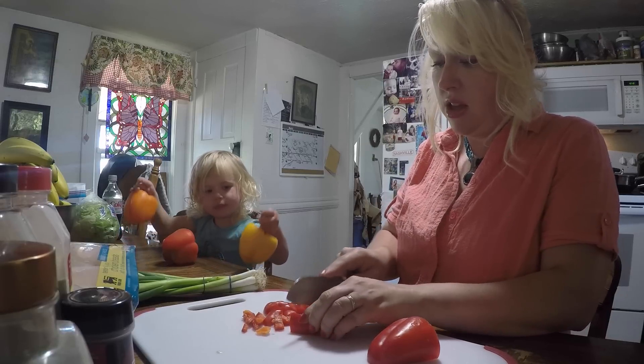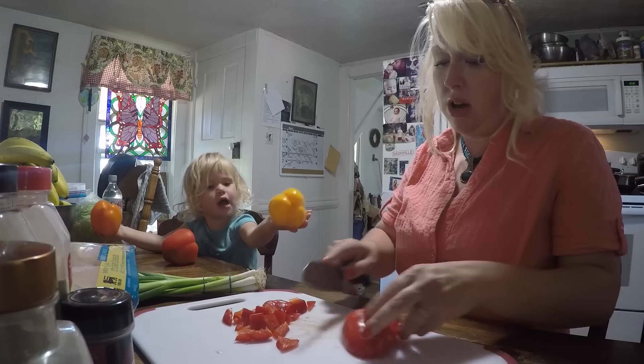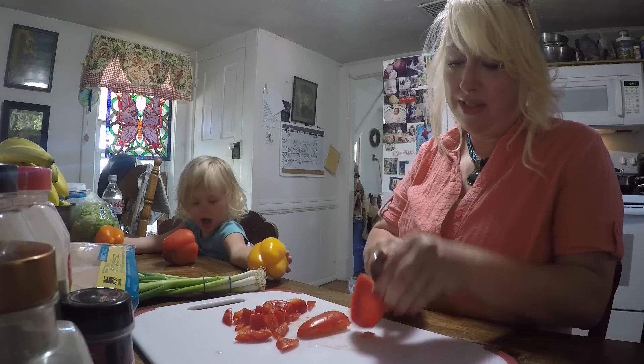How many peppers can mommy cut at one time? Just one at a time.